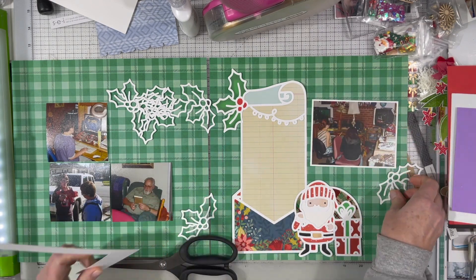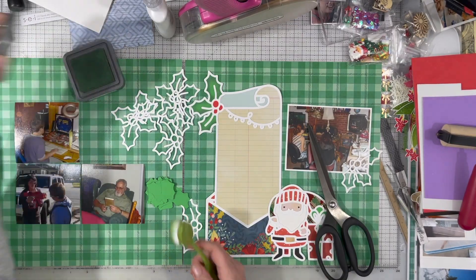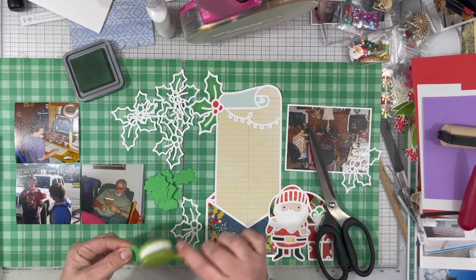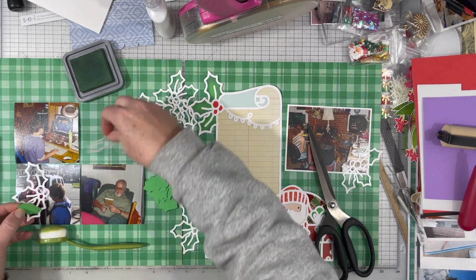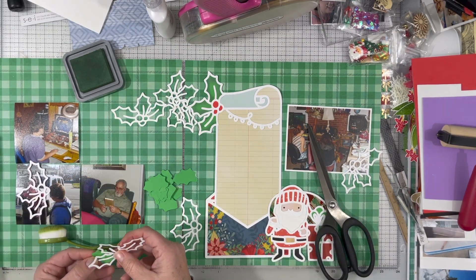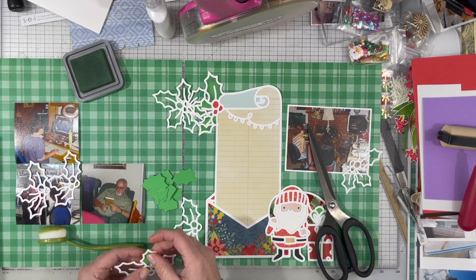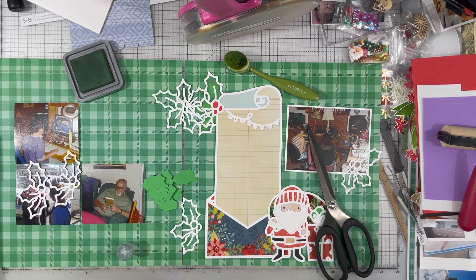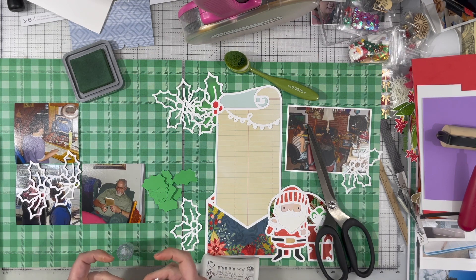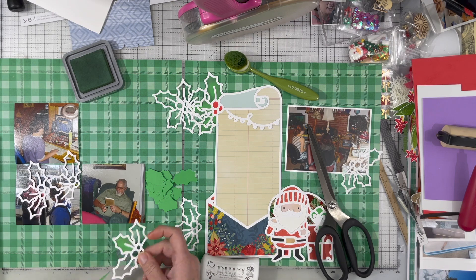In order to get those extra holly bits, I just cut the portion of the cut file that has the holly multiple times. I used the little knife tool and I just cut off the holly in my Silhouette software. Then I went ahead and cut it multiple times — I think like seven times — so I'd have plenty of holly to draw across both pages.